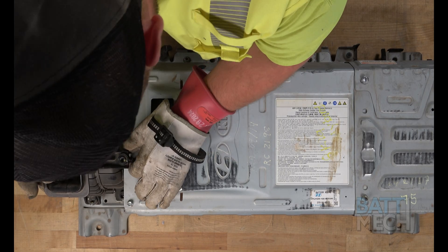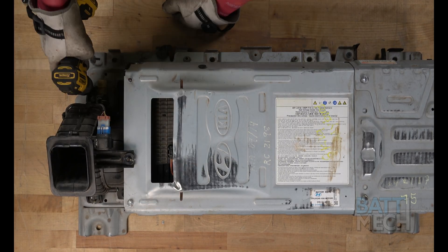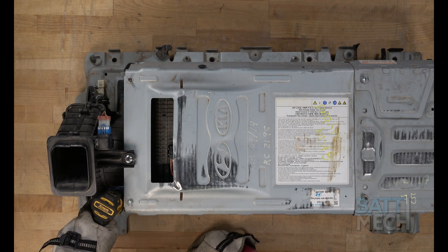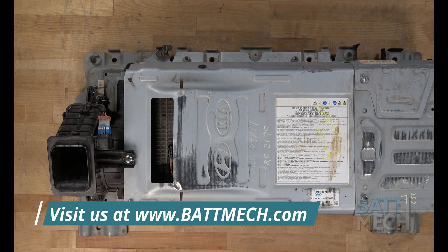Finally, finish by reattaching the fan to the battery case. Your Hyundai-Kia battery is now ready to be reinstalled into your vehicle.